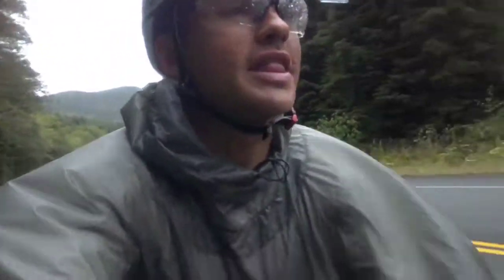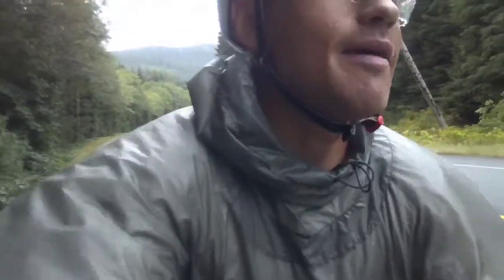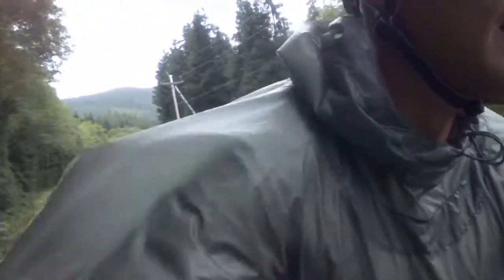Hey there, my name is Brent. I'm riding the Sil Poncho, supplied by MEC Mountain Equipment Co-op in Canada. And as a bike tourist, I can attest that this is definitely worth picking up. It comes recommended.